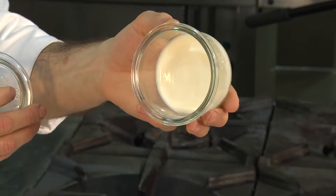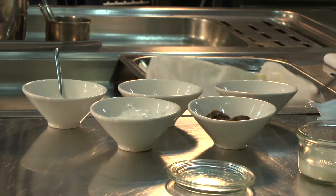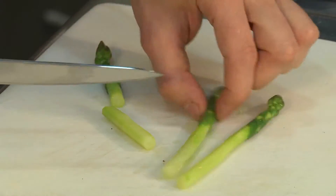After a resting time of 5 hours, the milk curd will have done its work and turned into a rather dense consistency.